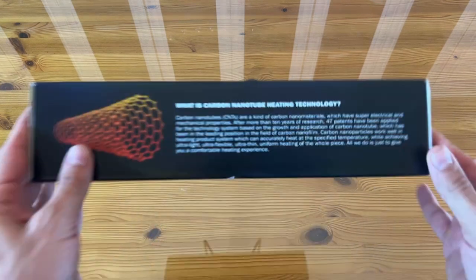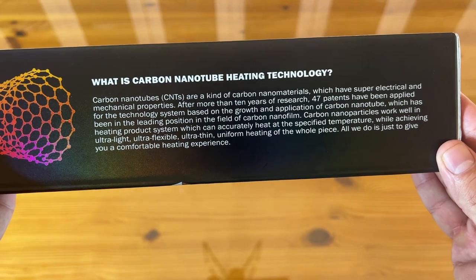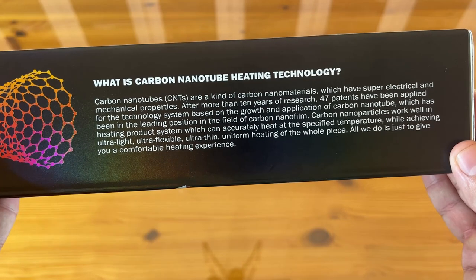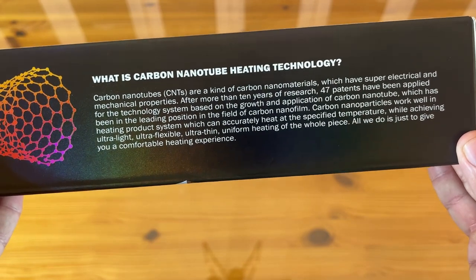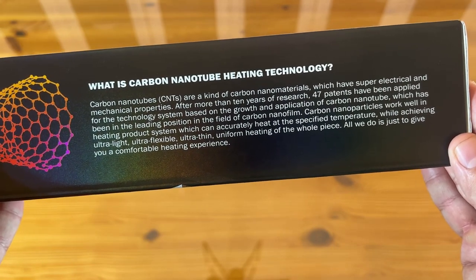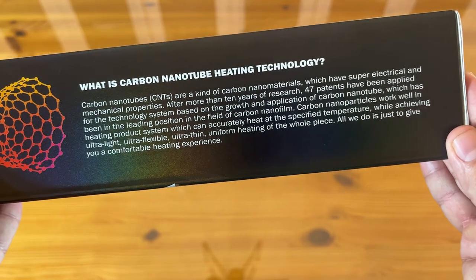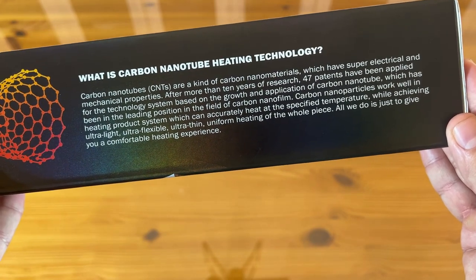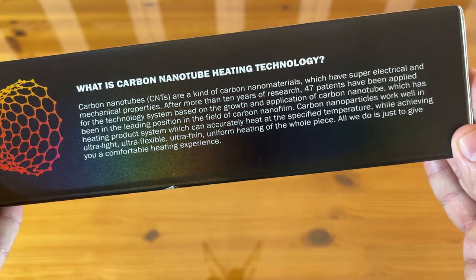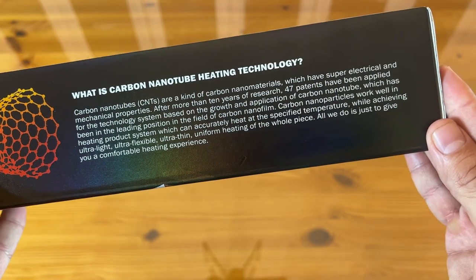What's the carbon nanotube? Carbon nanotubes (CNTs) are nanomaterials with super electrical and mechanical properties. After more than 10 years of research, 47 patents have been applied for the technology system based on growth and application of carbon nanotubes, which has been in the leading position in the field of carbon nanofilm. It will heat up accurately — great for temperature control — achieving ultra light, ultra flexible, ultra thin, and uniform heating for the whole piece.